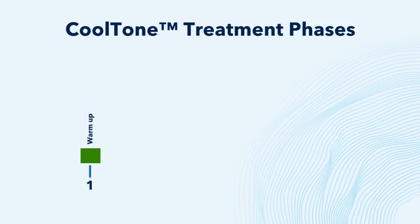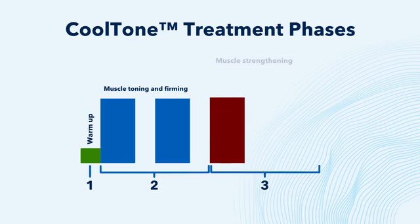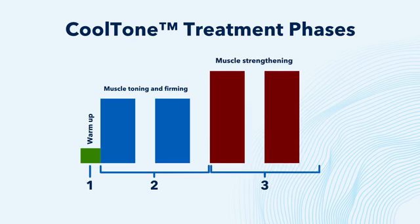Our proprietary CoolTone Active Magnetic Pulse program, known as AMP, is designed to take the muscles through four phases, from warm-up to cool-down. First, you have the warm-up, which prepares the muscles for a workout. Next are the high intensity intervals that stimulate muscle contractions.